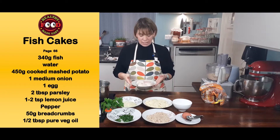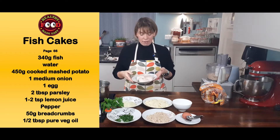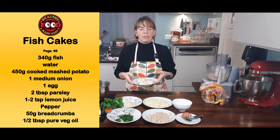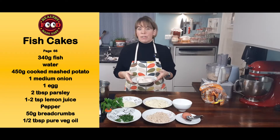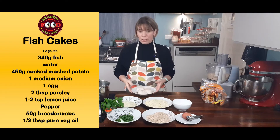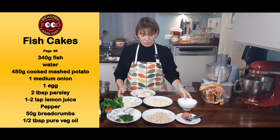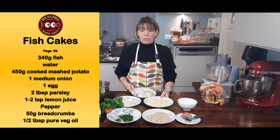I have 340 grams of hake. You can use salmon, you can use cod — really you can use any fish, and you can use leftover fish from the day before. It's a great recipe to use up leftover fish.